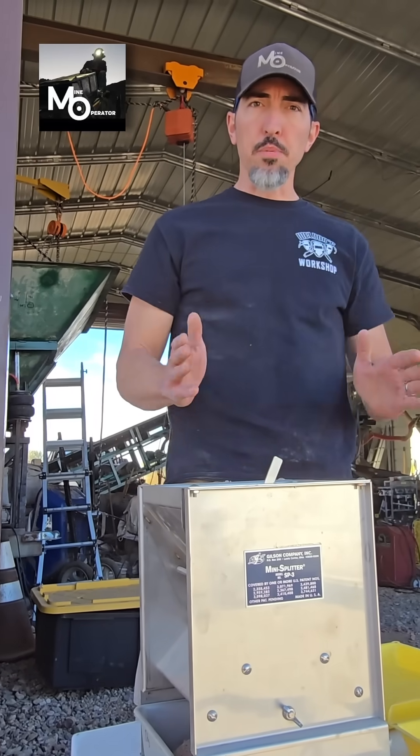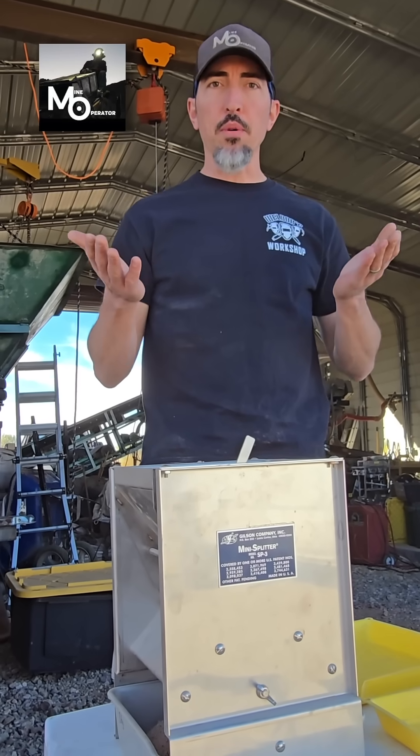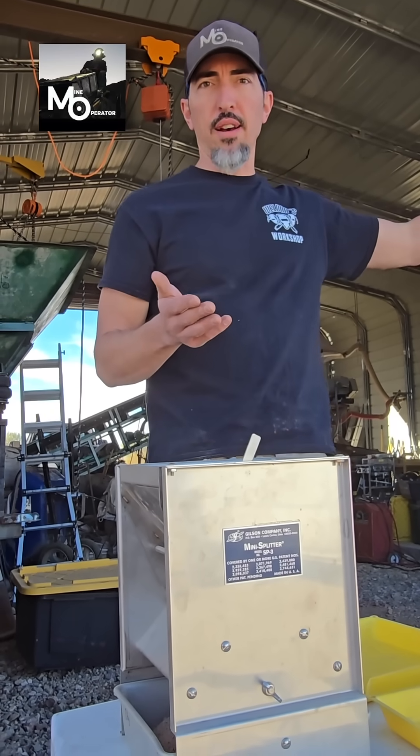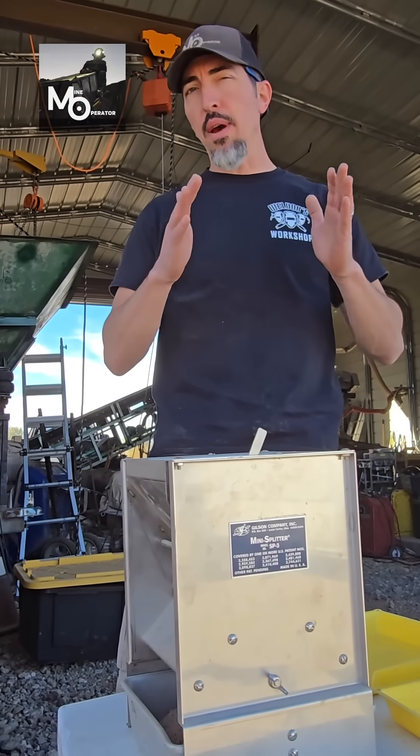I'm going to split it down to one pound on each side so that I have a sister sample. We're going to send one side off to the lab and get an assay done, then send the other side off for an assay as well and do a competitive analysis.